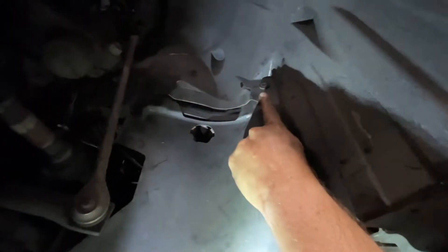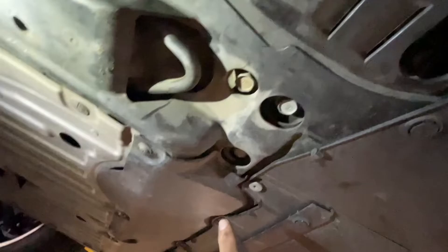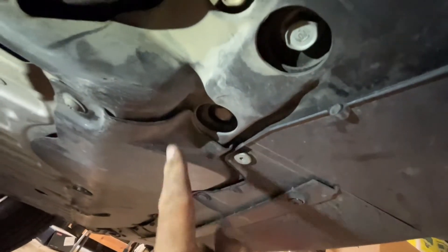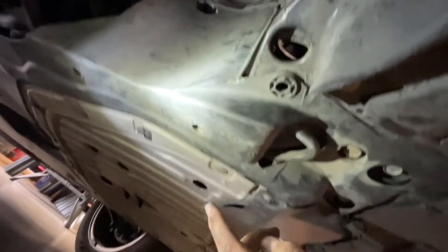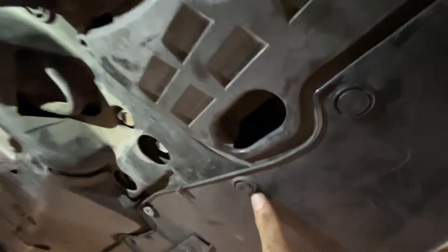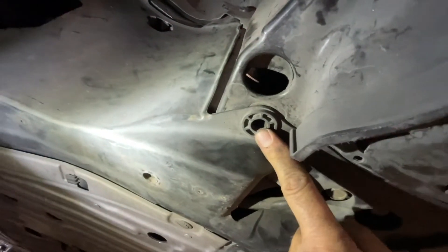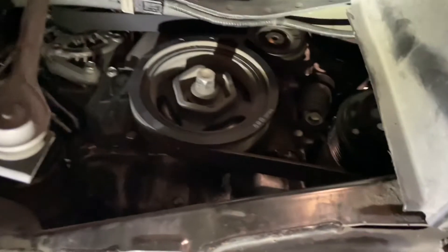Once you get the skid pan off, you've got these little plastic clips right there. And then you've got a little 5mm Allen bolt right there that connects several of these panels together. And then there's supposed to be one more clip here, but that fell out. So that gives you access to this panel, and the serpentine belt is behind that panel. And there is access to the serpentine belt.